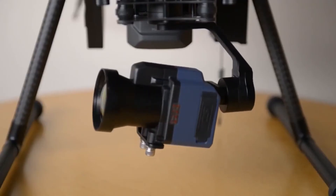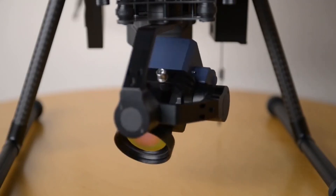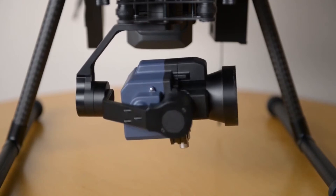The thermal core comes with a telephoto lens, meaning it gives detailed close-up images from a safe distance. It has a GPS tracking function, which is useful for post-survey analysis and reporting.